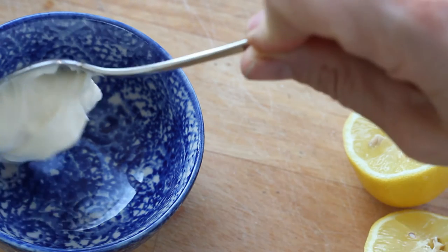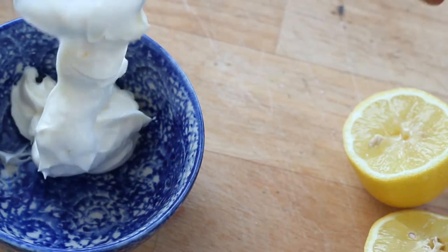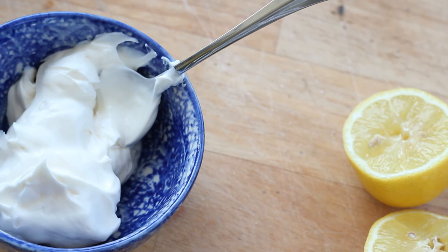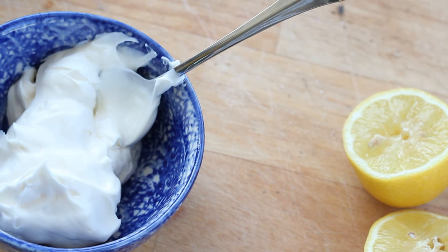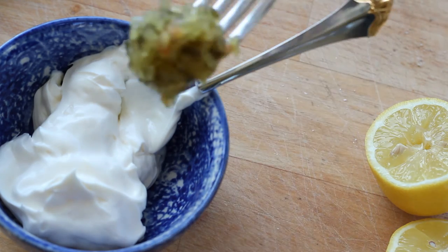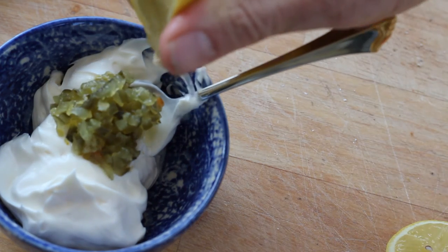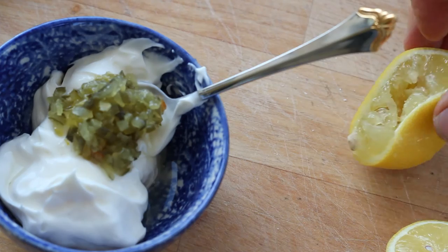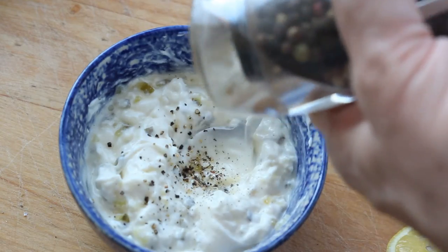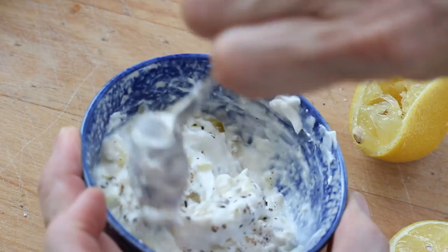Tartar sauce has a little more to it. It starts with a good cup of high-quality mayonnaise. Of course, here in the South we're dealing with Duke's — might be something different elsewhere. I add a tablespoon of sweet pickle relish. If you've got those bread and butter sweet pickles, you can just mince those up and use that. Then some lemon juice, about two tablespoons — there's about a half a lemon here. Mix it all up and add some salt and pepper, a good bit, to really bring it together.